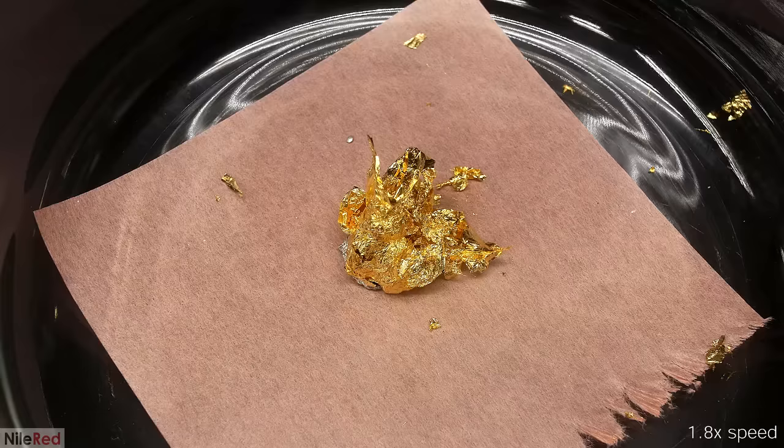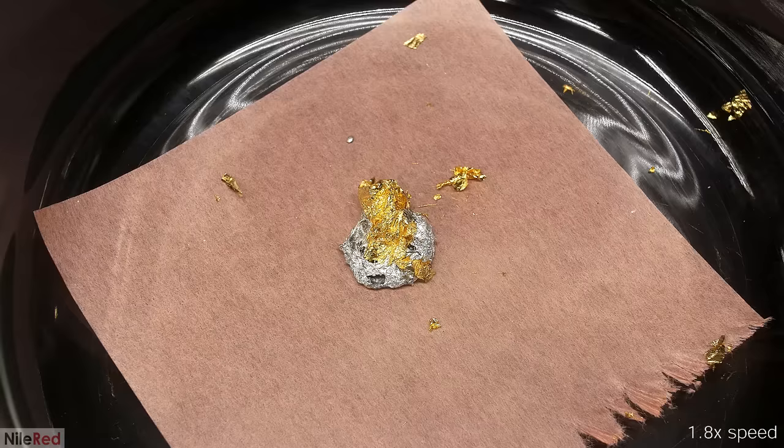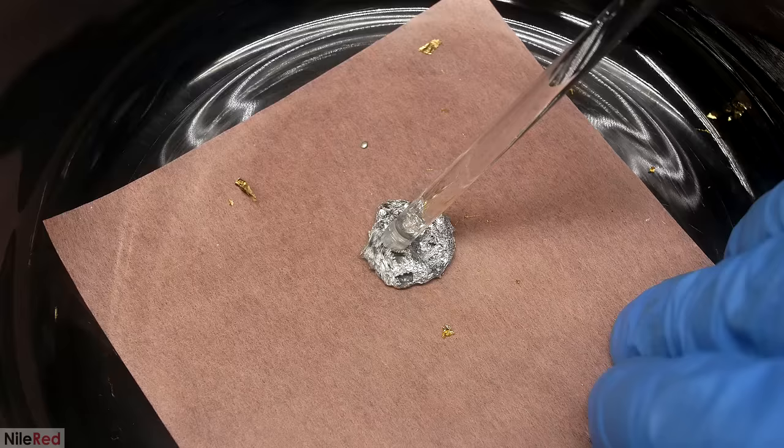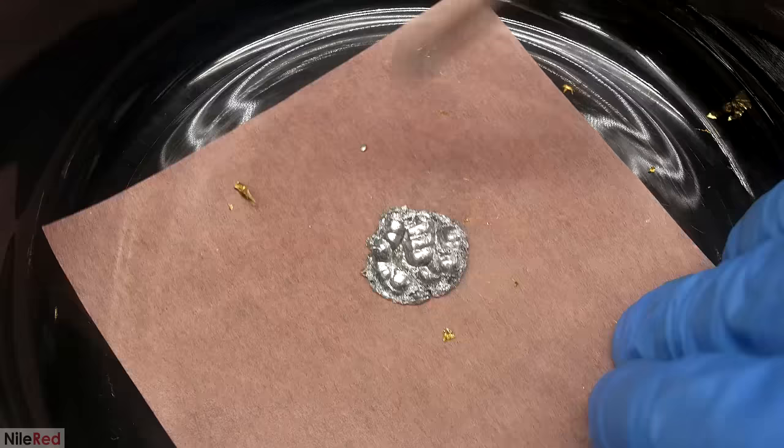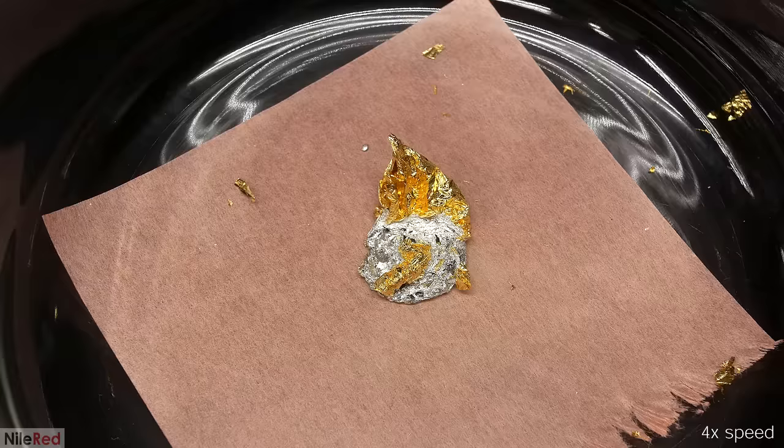As more is added, there's less and less free mercury to amalgamate the gold, so the rate slows down. The first foil I added disappeared in less than 10 seconds, but the 16th one takes about 30 seconds. Also, because the mercury-gold amalgam is a solid, the blob will thicken as more gold is added. I'm going to be covering this in a future video, but this is kind of how dental amalgams are made — instead of gold, dentists use silver and other metals like tin and copper to make a pasty metal material which can be used to fill teeth.